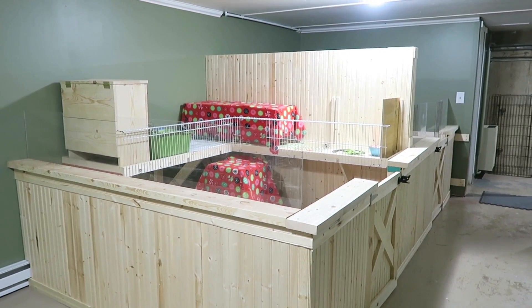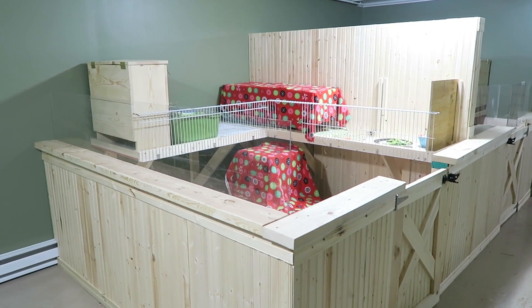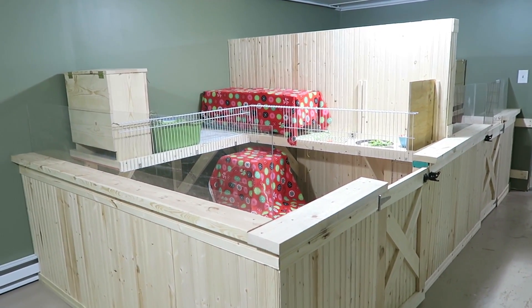Hey guys, this is Hailey and in today's video I'm going to be showing you guys the brand new rabbit cages. As some of you guys know, we've been working really hard to finish these pens for Ebony and Sterling and I'm so excited to finally show it to you guys.